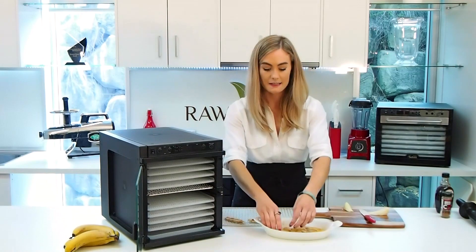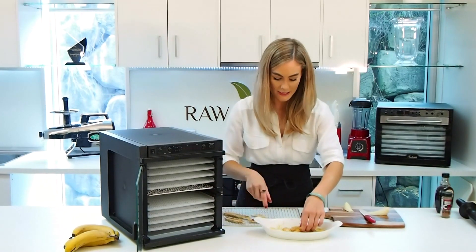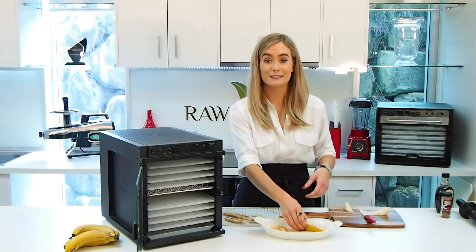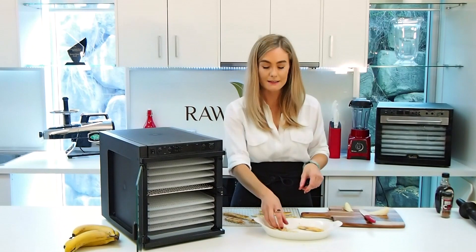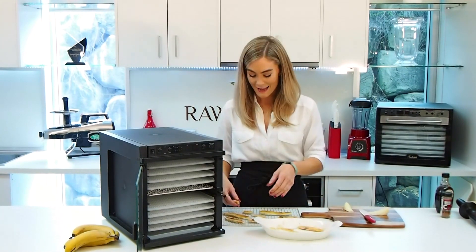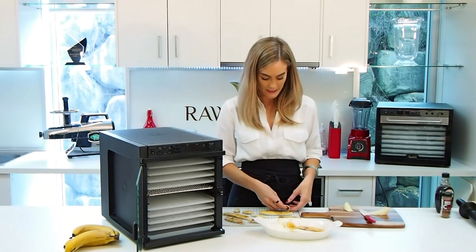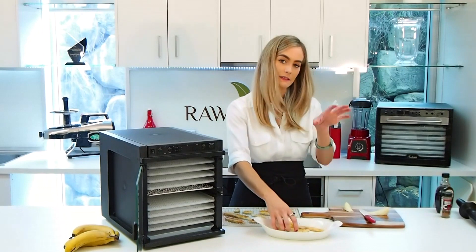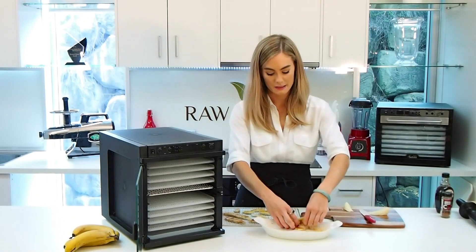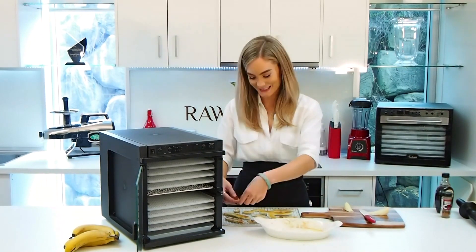The Sedona Express has a single fan, but the beauty of this machine and one of my favorite features — which enables you to just leave the house with it running — is the TST feature, which is the two-stage sequential temperature timer. It sounds fancy, but all it means is that you set it at a higher temperature and then it automatically, after the time you've set it for the higher temperature, goes down to a lower temperature to make sure that we preserve those important enzymes in the food.